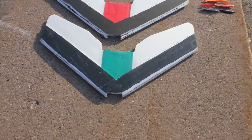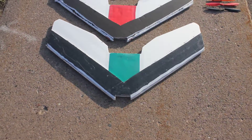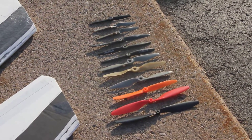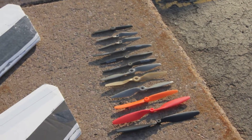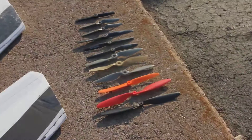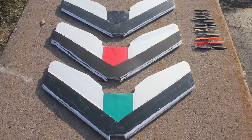The green one will have the 1,000 kV motor with 10 by 4.5 props all the way down to 8 by 4 props in APC and normal ones. The red one will have the 2200 kV motor with 5 by 5 all the way up to 7 by 4s. The black one will have the 1400 kV motor going from 8 by 4s all the way down to 7 by 4s.